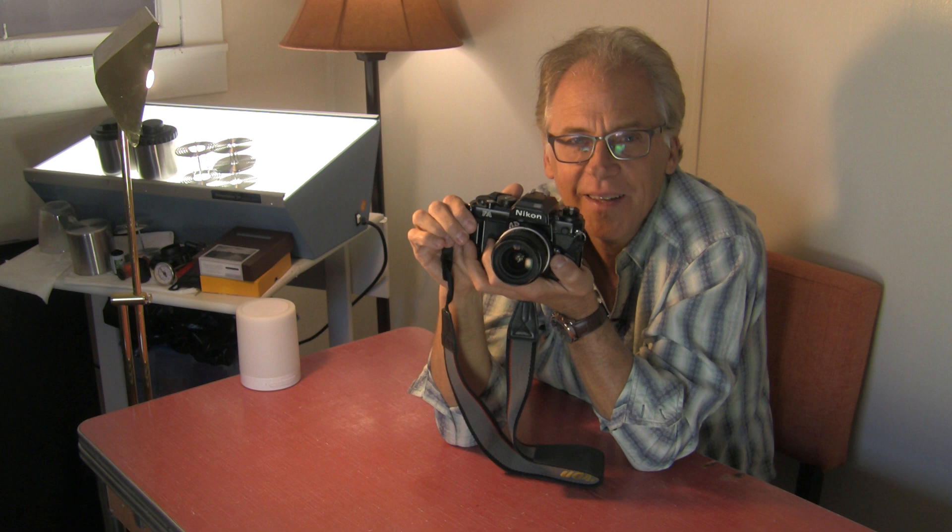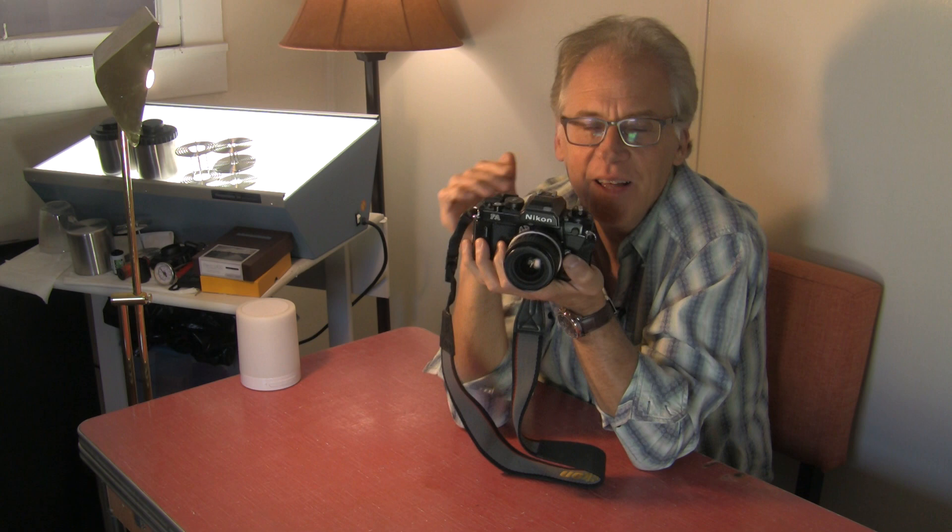On the FM2, the display just sits there on the right-hand side. I had a theory when I was shooting film at the newspaper: if I had the zero and plus both lit at the same time — meaning I'm a little bit overexposed — I was guaranteed to get the shot.